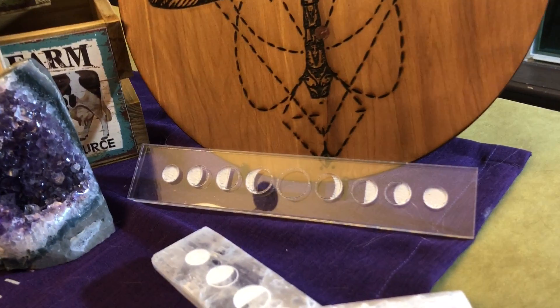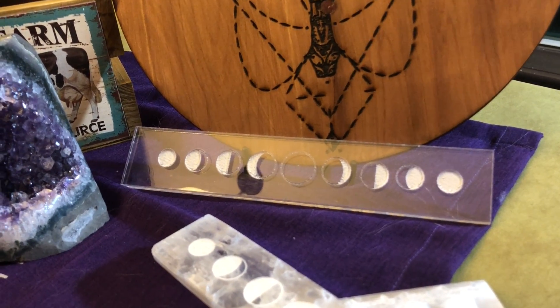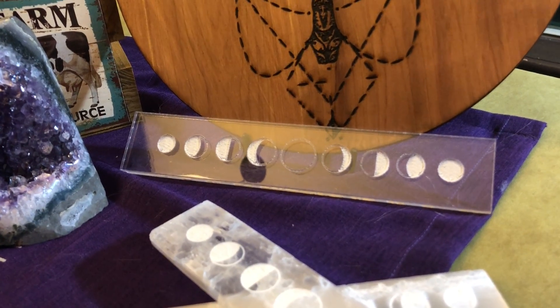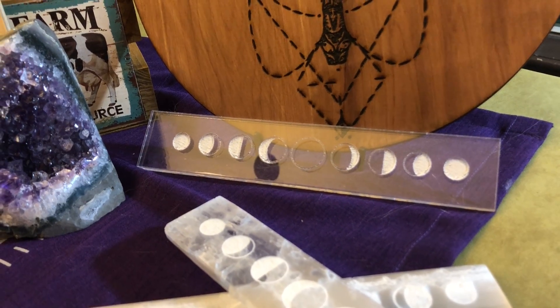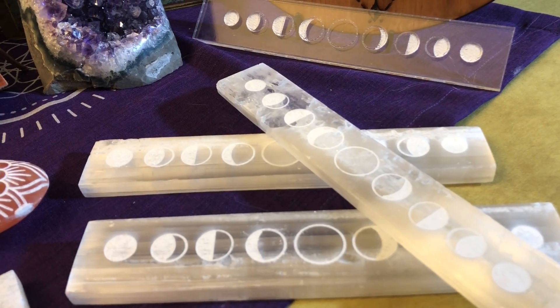Down here we also have an acrylic rectangular shaped piece that also has the phases of the moon etched onto the front, if you prefer something that's really perfectly clear with a little bit more fine detail rather than the selenite pieces.